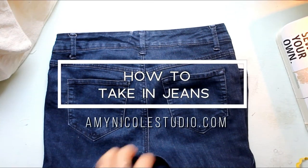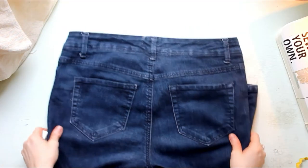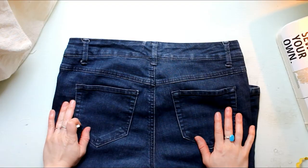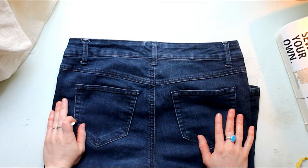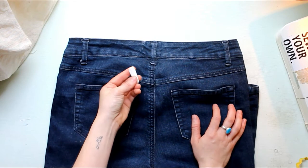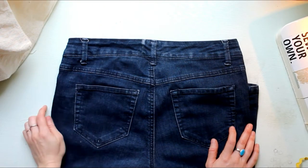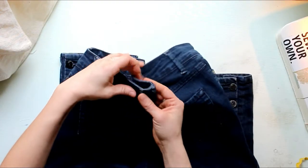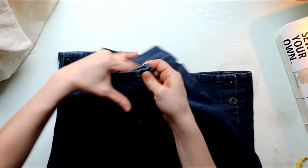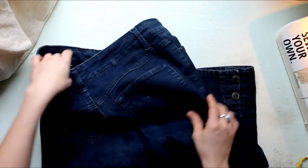Hello everyone, today I am here to show you how to take in jeans. This might differ if your jeans are slightly different, but this is just a general tutorial on how to take in a pair of jeans. We're going to do this from the center back. I've already tried these on and I am marking how much I want to take out by trying them on and pinching them in a folded manner at the back.